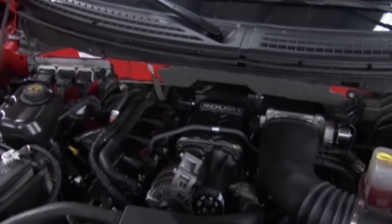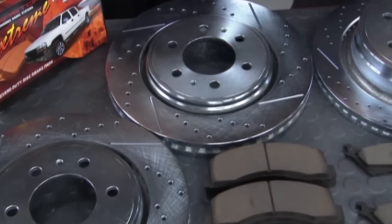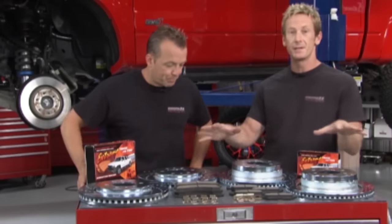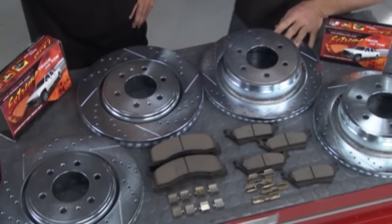When you factor in all the additional horsepower we put into this truck, it will affect the braking. Even as cool as the stock truck is, it still comes with stock pads and rotors, so we need to upgrade those. We're going with the Power Stop One-Click Z36 Extreme Truck and Tow Package, which includes two front rotors, two rear rotors, all the pads, and all the hardware you need to make this truck stop correctly.